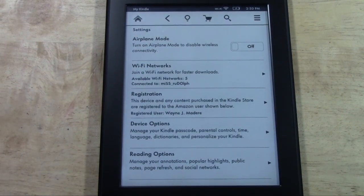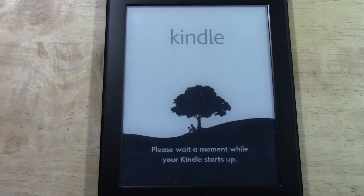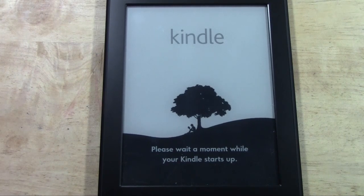From there it will walk through a process of resetting, which should take anywhere from 30 seconds to 5 or 10 minutes depending on how many things you have downloaded. It's a fairly quick process and when it's finished the Kindle will look the way it did when you first purchased it.